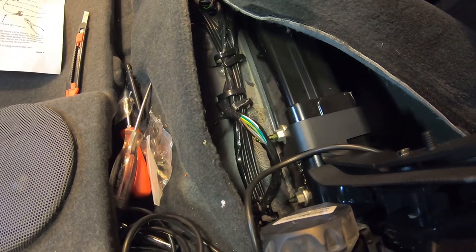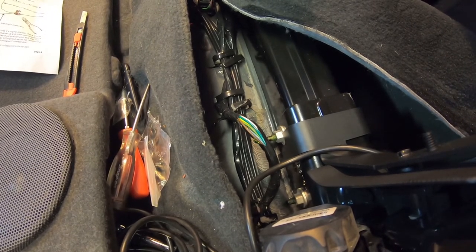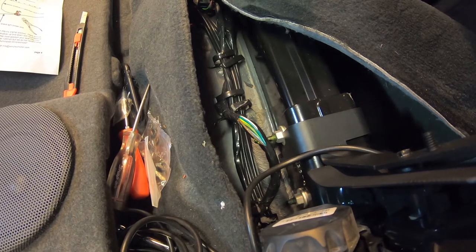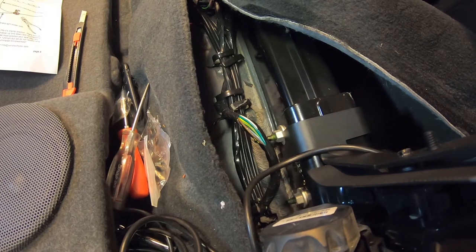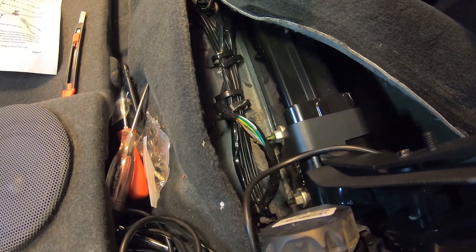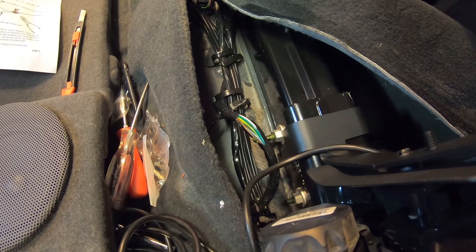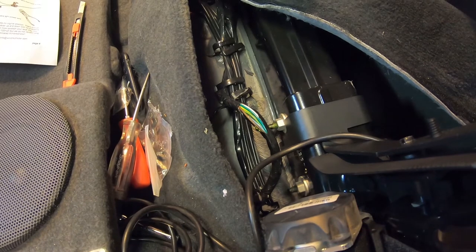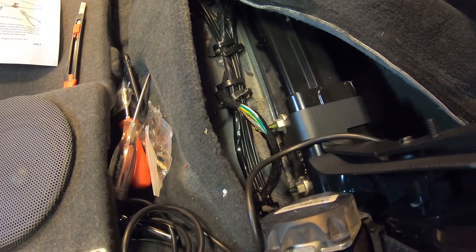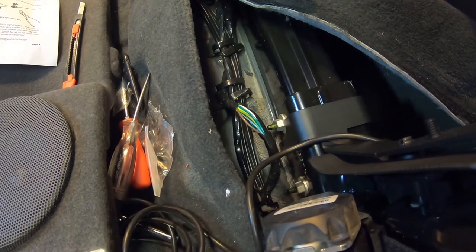There are other options for installing this. You could run power to it 24/7 — constant power to the controller — or on a keyed switch. I'll leave up to you where you find that power. But for our install, we're going to be utilizing the brown wire that we're going to use when the running lights are on.